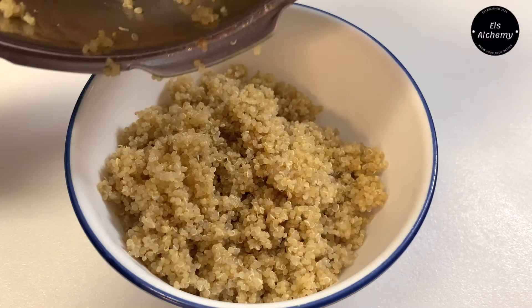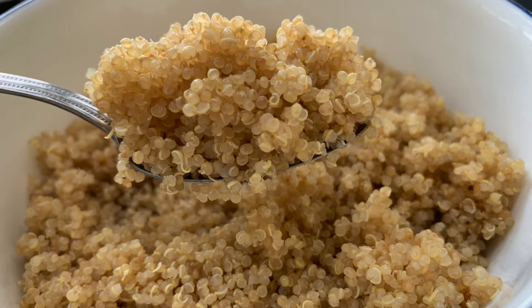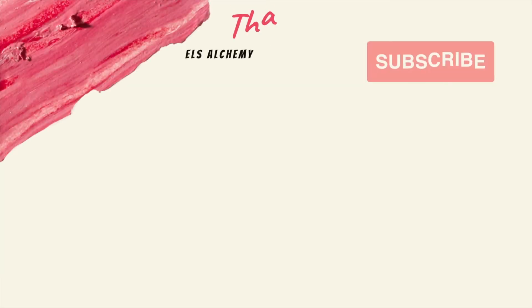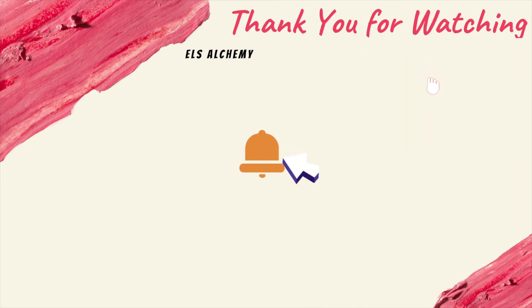Now that the quinoa is cooked, tip number four: let me show you a simple quinoa recipe that is high in protein and fiber — a one-pot meal that saves a lot of time and is a freezer-friendly vegan recipe. Check out the video link on the screen, and until next time, see you later!